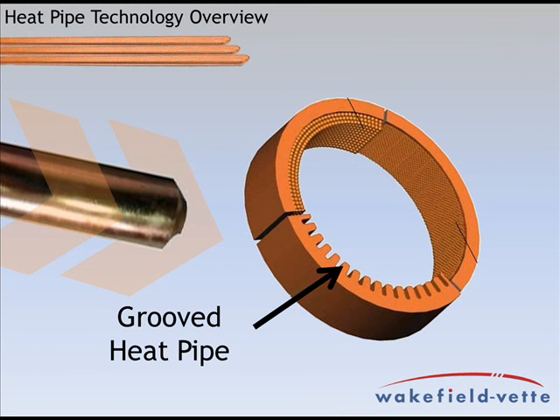A grooved heat pipe is a copper tube with a series of shallow grooves around the internal perimeter of the heat pipe. While the water is a liquid, it travels in the grooves, and while it is a vapor, it travels in the open space of the pipe. Grooved pipes can be used in horizontal orientations but are very limited in performance if used 15 degrees out of horizontal.